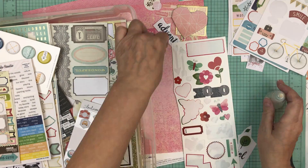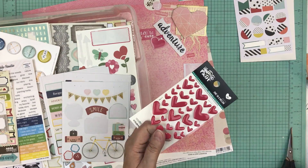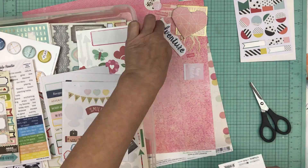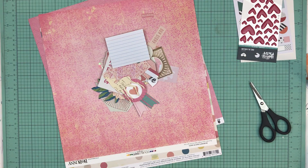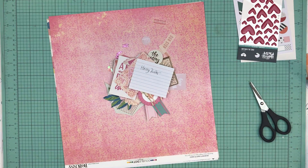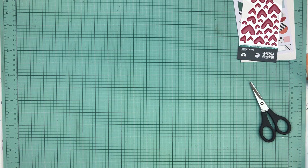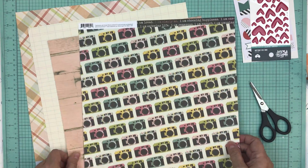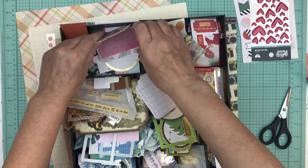Another thing I like about having that many embellishments: I don't know how many times when I do a page without a prepared page kit, my embellishment clusters are lacking — because I don't like going from sticker sheet to sticker sheet while I'm working trying to figure out what to put together. But if I have all these embellishments on a page kit, I know I'm going to use as many as I possibly can.